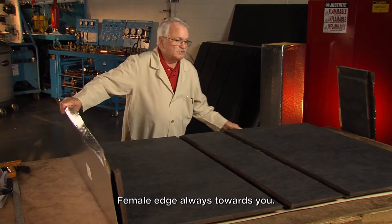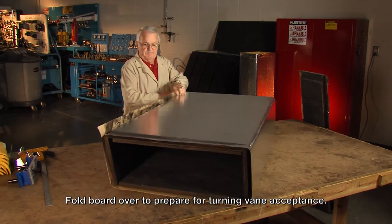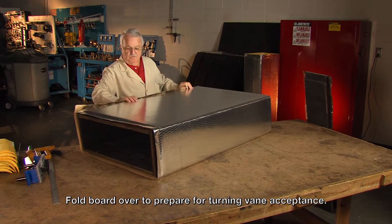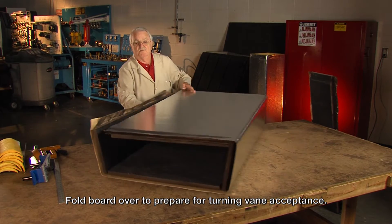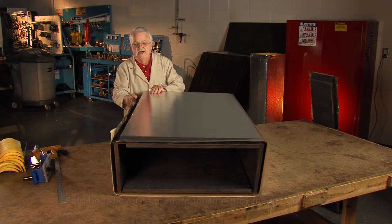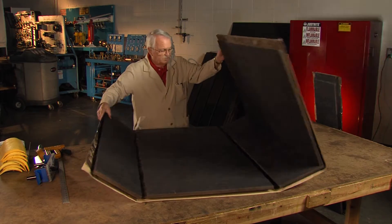We're going to have the fiberglass turning vanes in it. So what we're going to have to do is roll the duct up and break it over, because once we put the turning vanes in it you won't be able to do that. See how easy it sets together now in the square? That's why that's done.